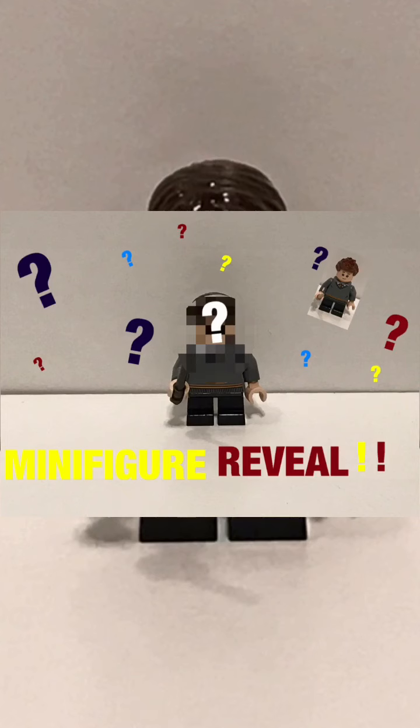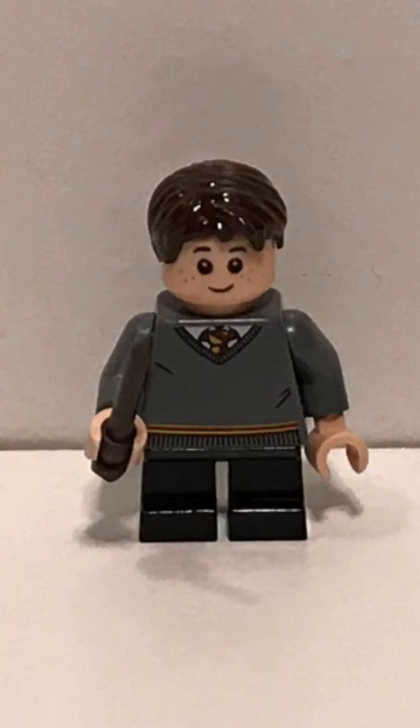So this is what my minifigure looks like, it's about to pop up in a couple seconds. I really like it. It uses one of those normal Gryffindor torsos that you see in all the 2018 through 2020 figures — they're using a new one in 2021 — some of those normal black legs that they use for the students, a wand, like one of those darkish brown wands, the same one that Harry uses.